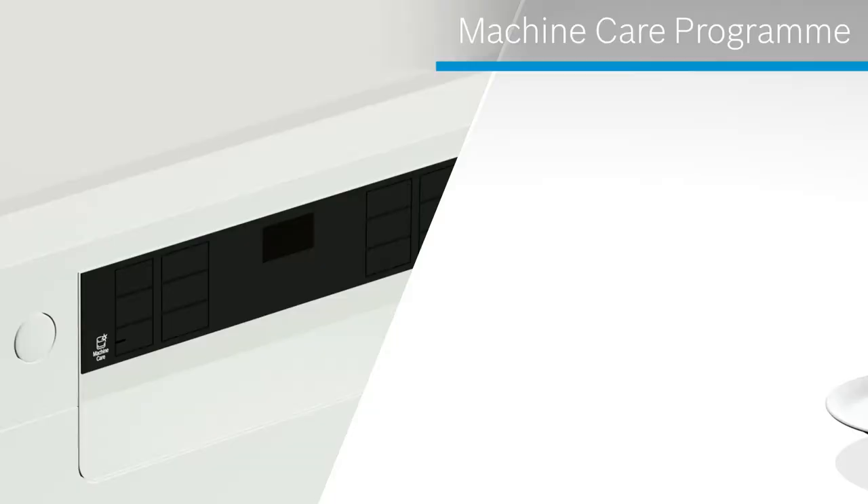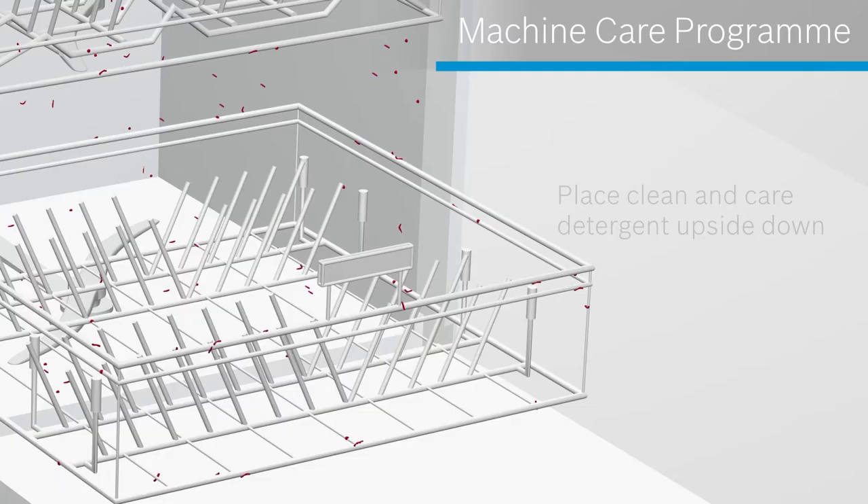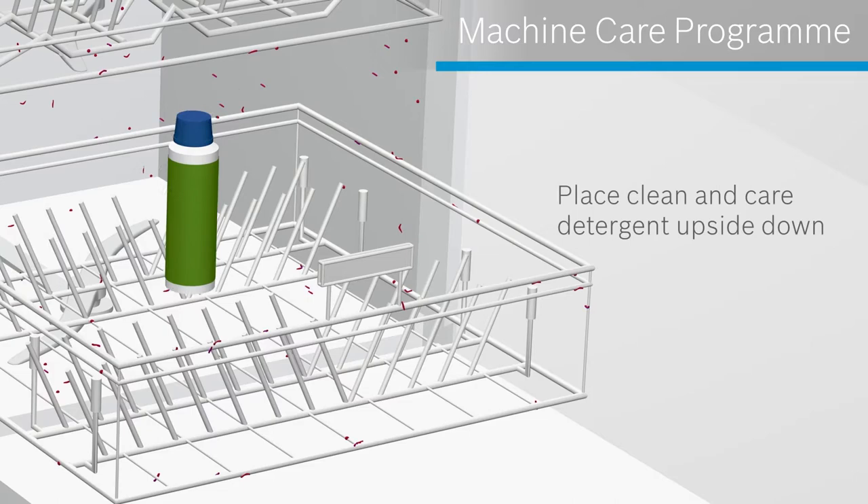I invest in quality appliances because I work long hours and I really don't have time for household chores, so I count on them to make my life easier. Other than being able to perform their functions well, durability is also very important to me. I want my appliances to last long, and I understand that maintenance is important. But of course, I prefer if the maintenance is also easy and fuss-free.